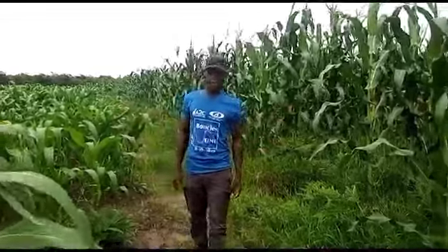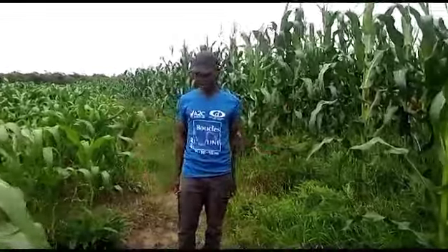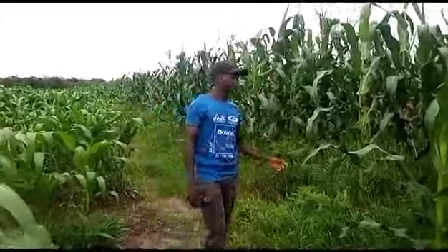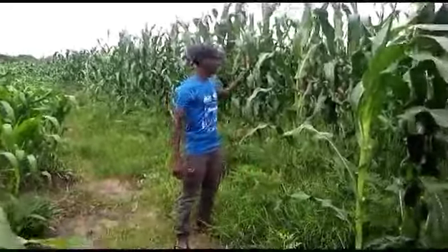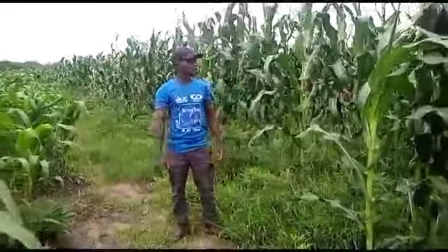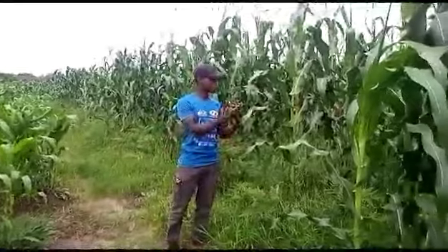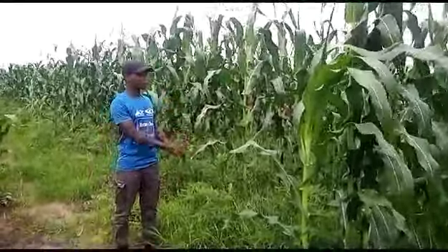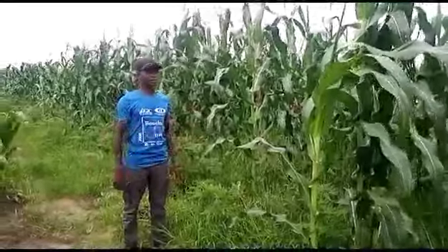Good morning farmers, this is your fellow farmer Daniel. You can see the field of maize — they are just having a different pH, like this one and that one. So this one is almost laid, and I just want to share the secret of how I have grown this maize field.